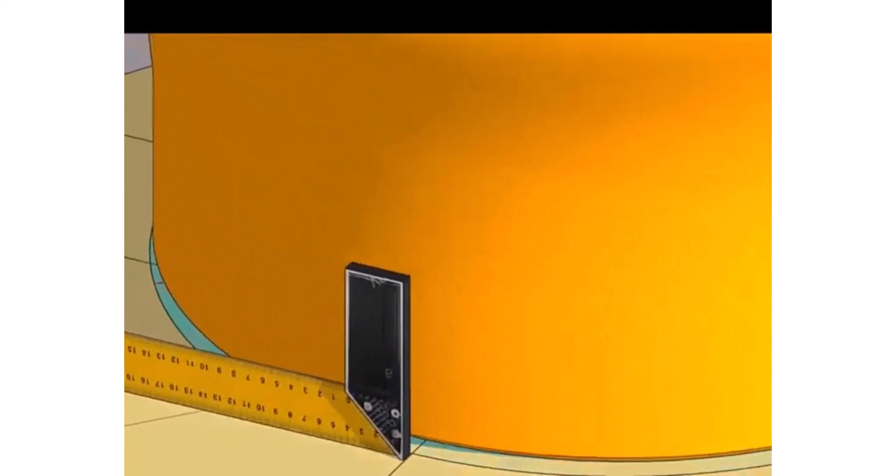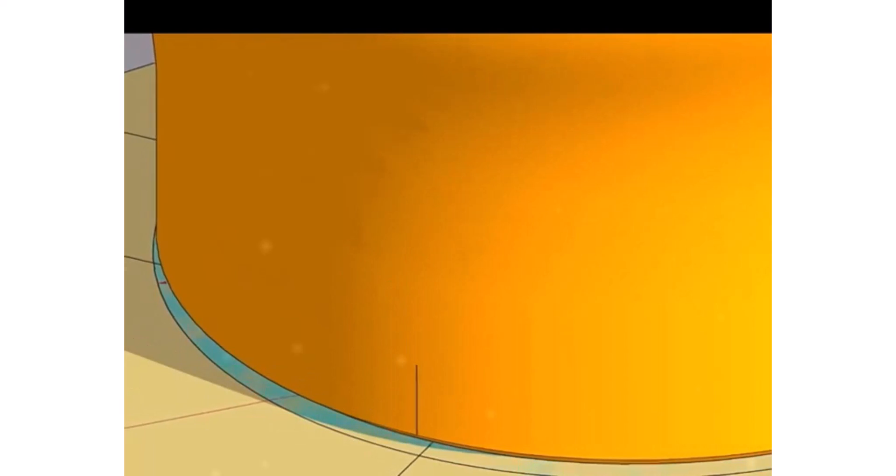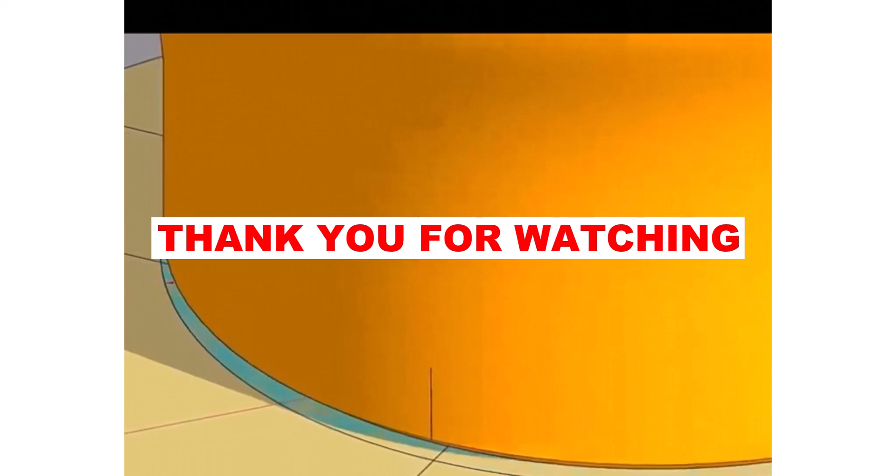Don't forget to punch mark the center lines. If you like this video, please subscribe and comment. Please suggest a topic. Thank you.